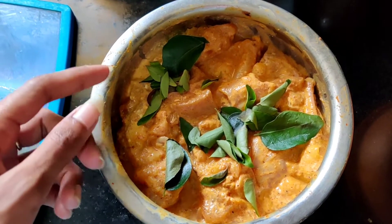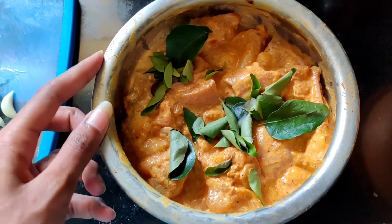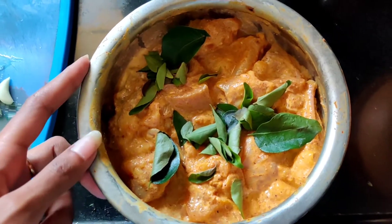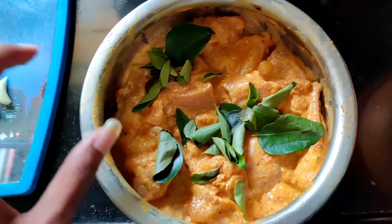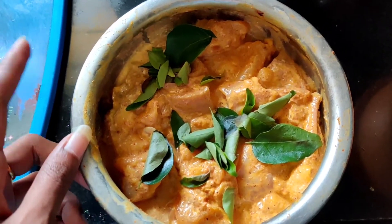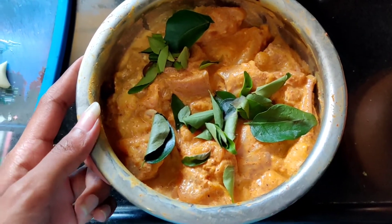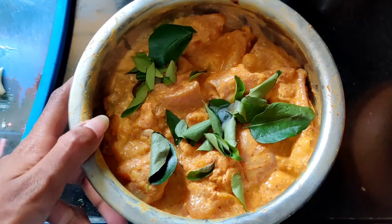First, make a marinade of chicken. Take 1.5 kg of chicken. Add a little salt, little karam, little karam masala. Add a little cup of curd. We will put this marinade for half an hour.